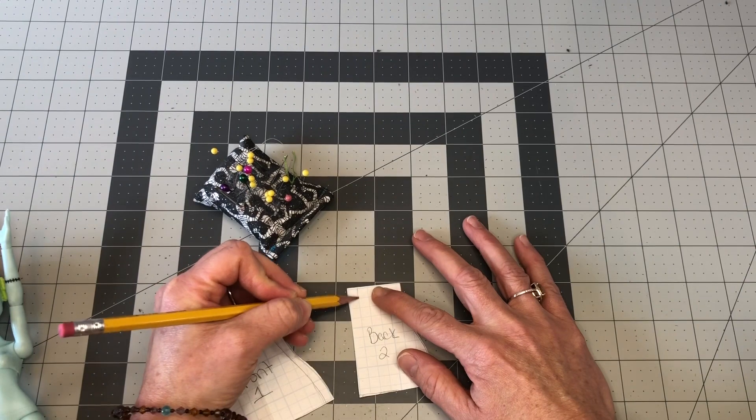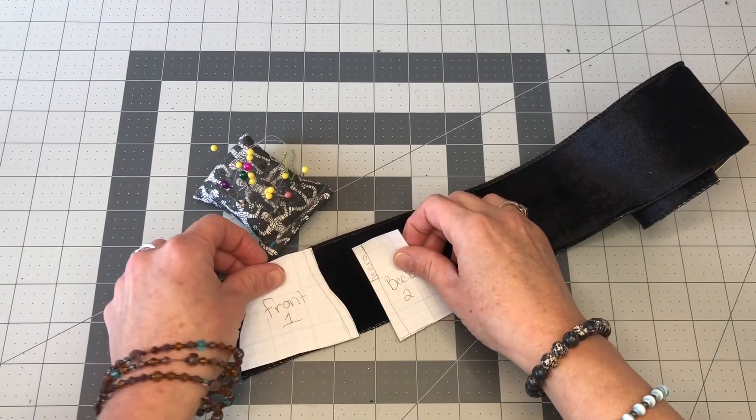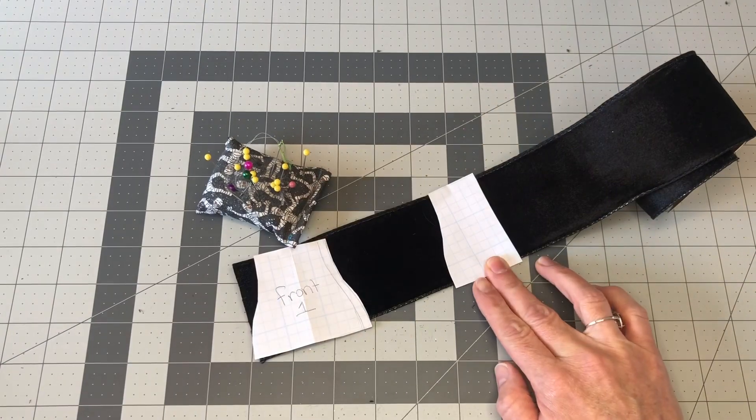Now we need to cut out the fabric. So you're going to do one front and then two backs. You're going to do one back on one side, flip it over, and one back on the next side.